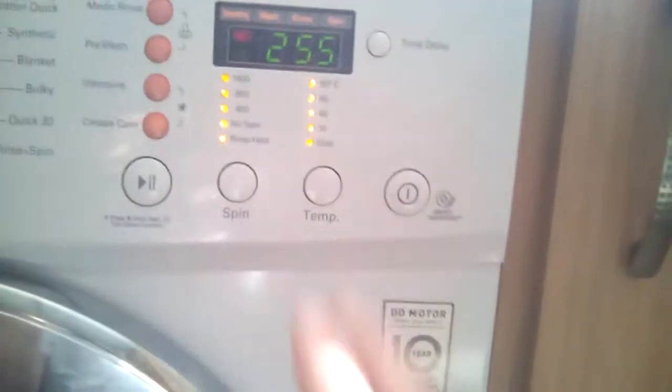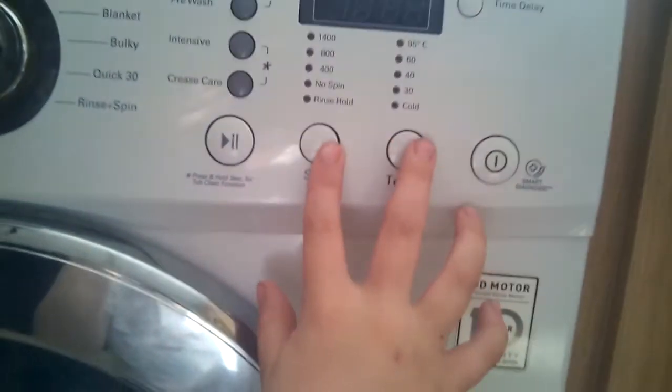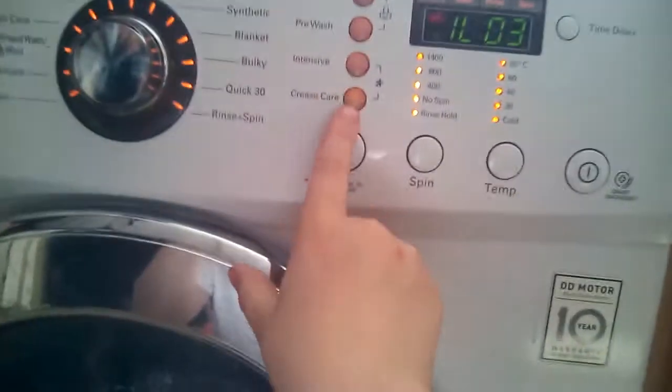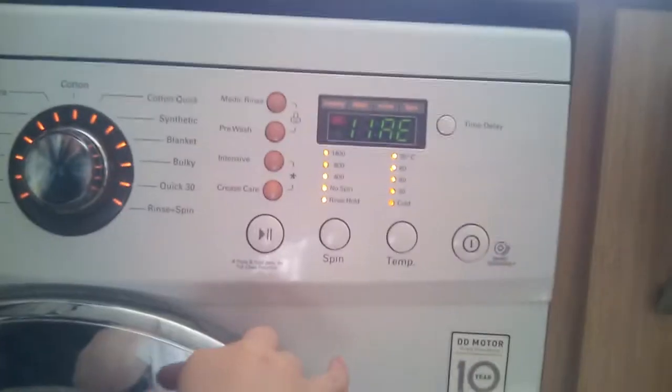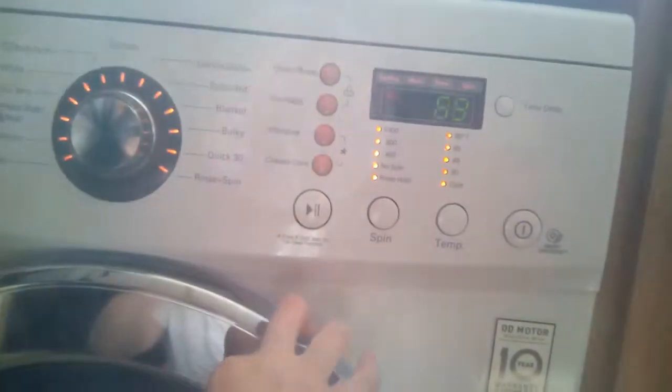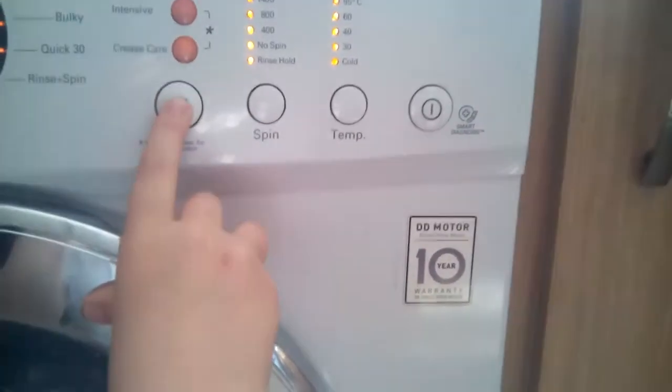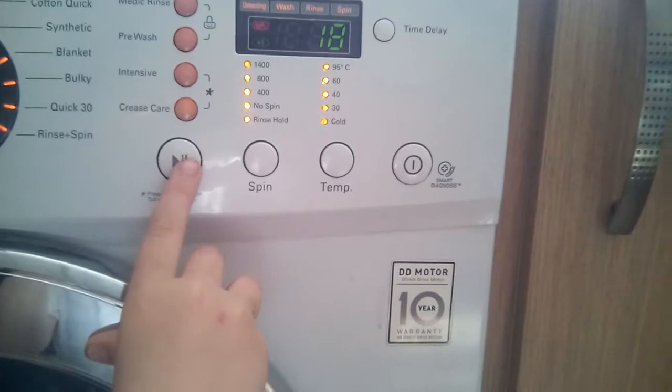Test mode on the LG. Not doing anything at the moment, let's hit start - it tumbles. Press it again, does it spin test.